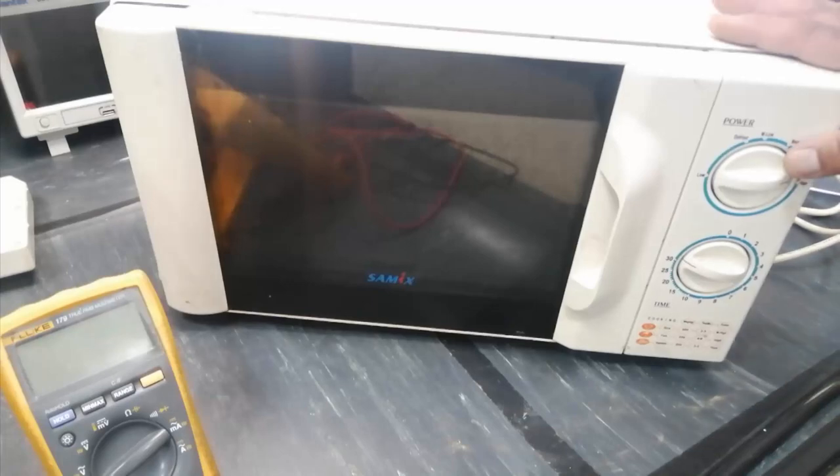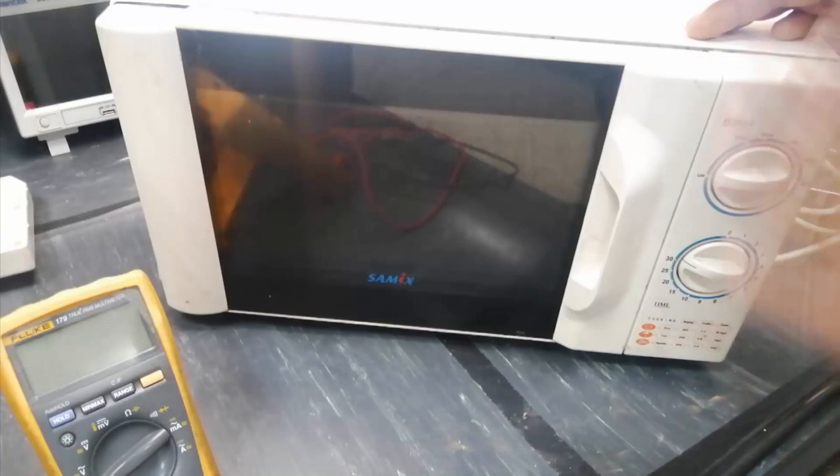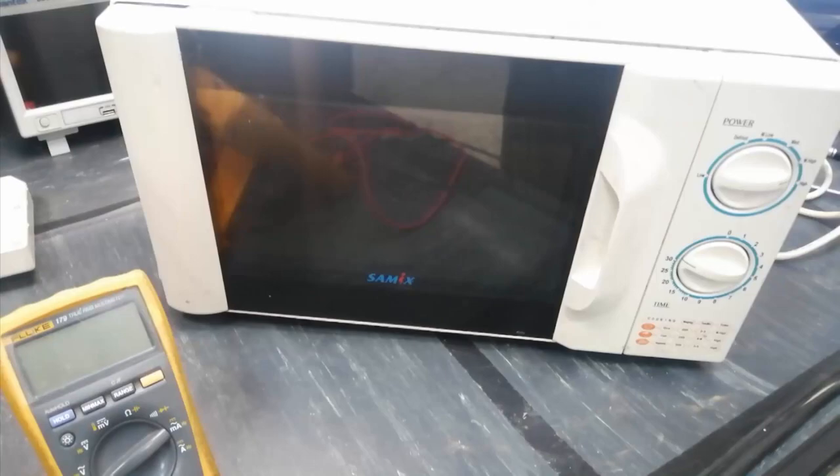Assalamu alaikum wa rahmatullahi wa barakatuhu, welcome to Haseeb Electronics. In this video we will troubleshoot a SOMIX P80 D20 model microwave that was not working.